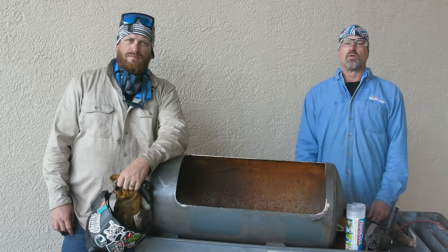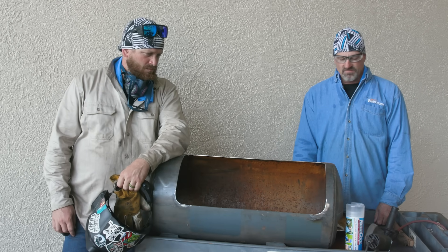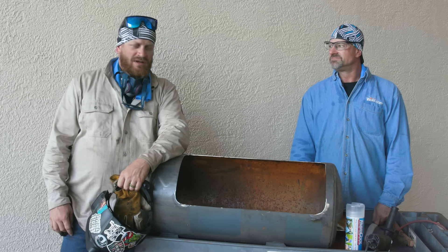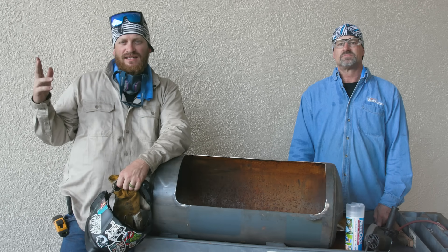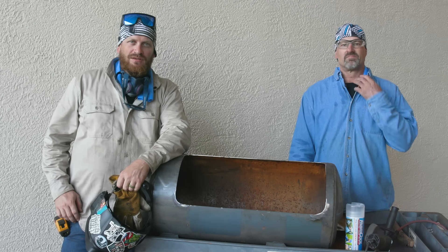We're out here in this sort of 100-degree heat cleaning on this barbecue grill that we're going to be building. Man, these fabric cool towels are great — excellent towels by Como. They make the best caps. They got these killer towels that keep you 15 to 20 degrees cooler out here in this hot sun, keep the sweat off your back and off your neck, keep the sun off of you. We really dig them.